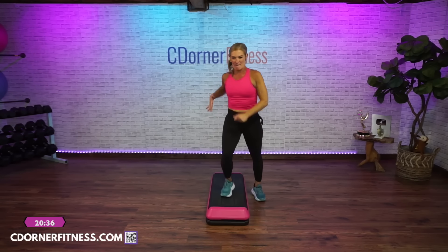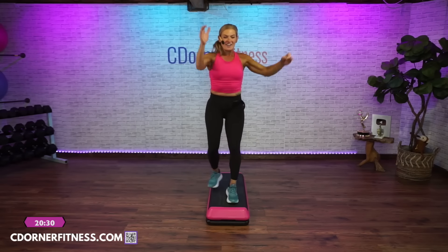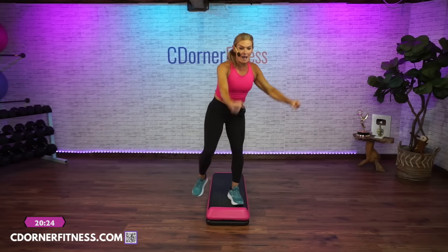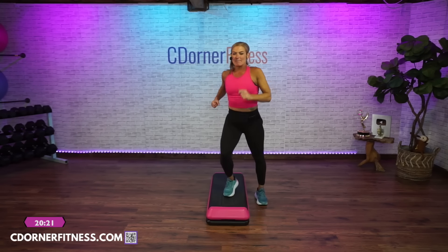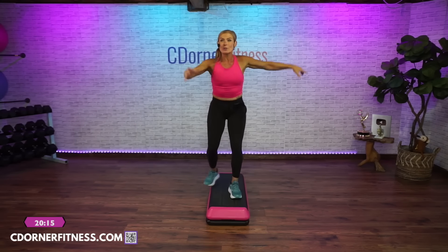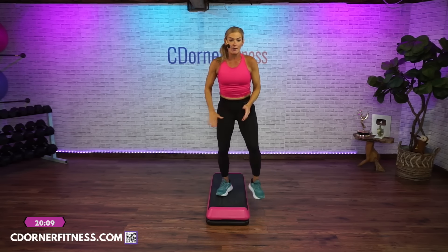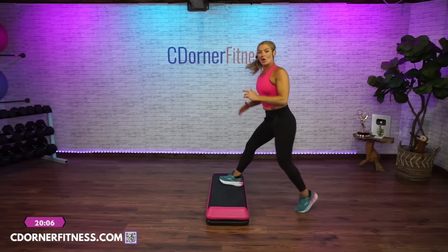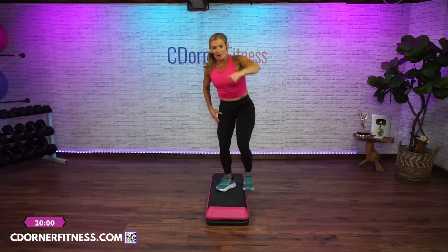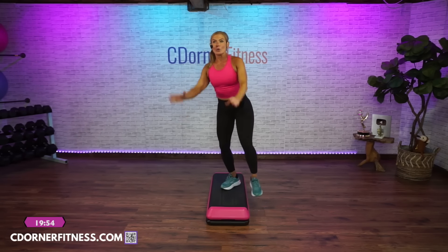Straddle, step, kick, two stomps, one. Up and lunge. Straddle, step, kick, two stomps, come home, lunge. One more time: straddle, step, kick, two stomps, home. Just lunge, just lunge. Now can we put those two things together? Remember we rock and walk off — rock, walk off, V-step, double curl, we go home and lunge side to side. Lunge. Now straddle, step, kick, two stomps. Lunge side to side and hold. How'd you do?